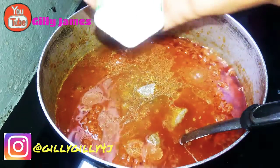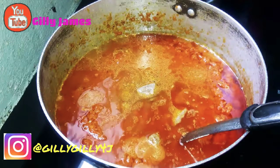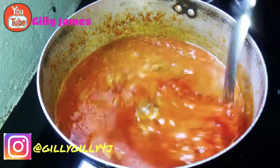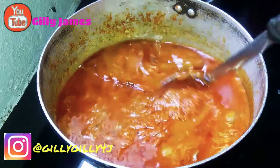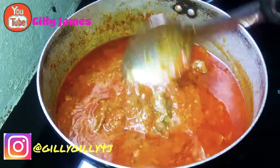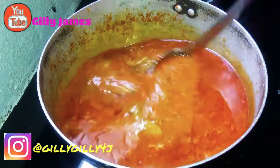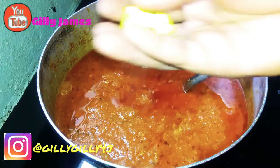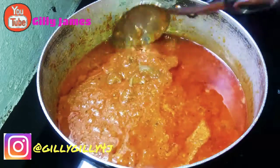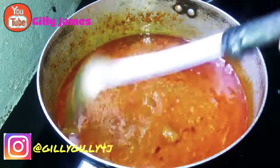Inside my chicken stock I used thyme, curry powder, ghee, and onions. So there's curry powder inside the chicken stock, there's thyme, a lot of onions, seasoning, and Maggi cubes. So I'm not going to be adding more Maggi anymore since there's already Maggi inside — I'll just taste for salt, because the chicken stock already has salt, Maggi, curry powder, and thyme. So I will let that cook.